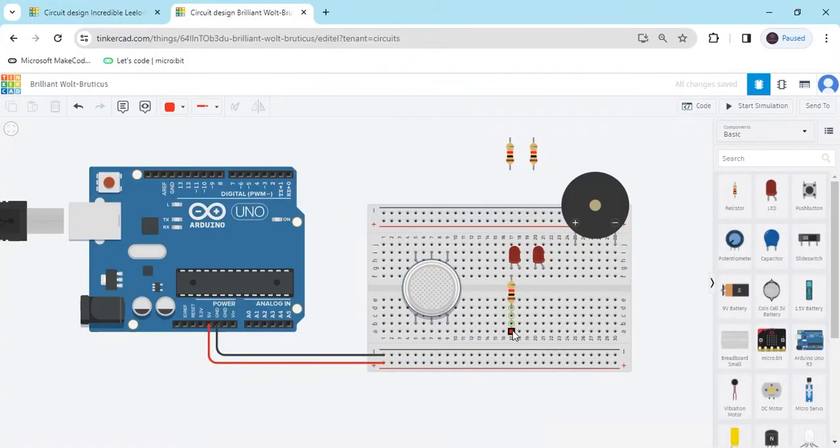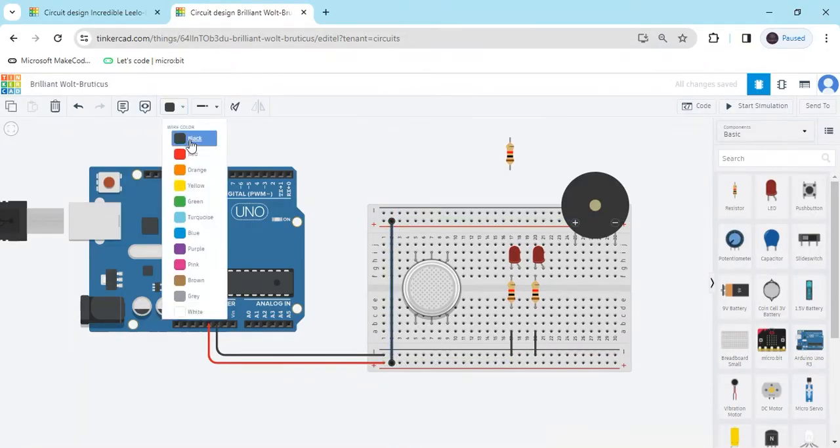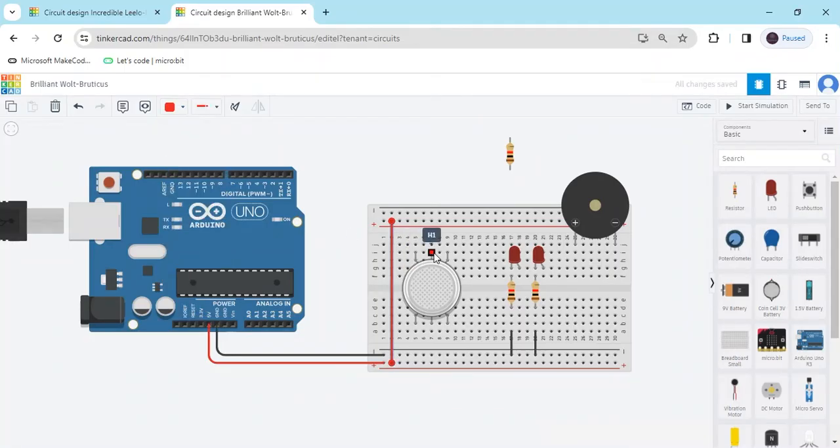The 2nd terminal of the resistor of the LED goes to the negative. Take another resistor and connect it to the cathode pin, and the 2nd terminal also goes to negative — use a black wire. Now connect the gas sensor. Bypass the positive terminal to the 2nd row of the breadboard. Pins H1 and A2 — all pins connect to the positive of the Arduino.